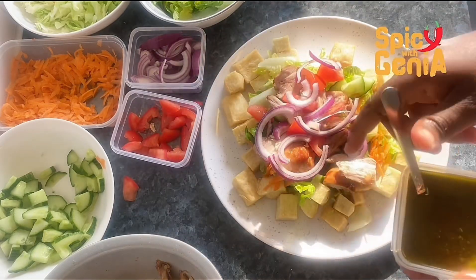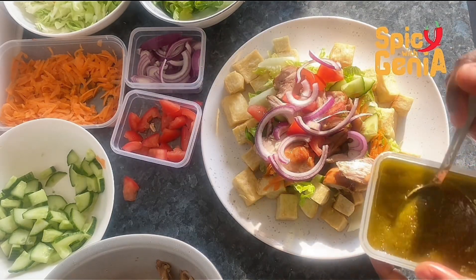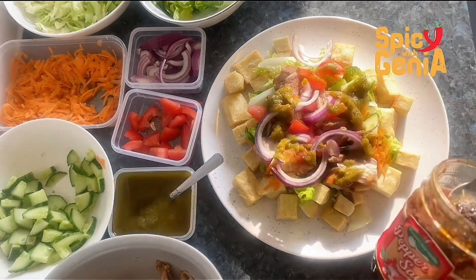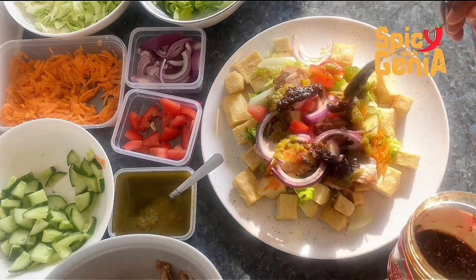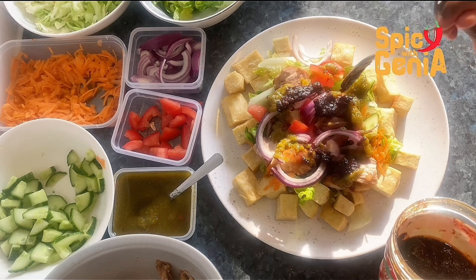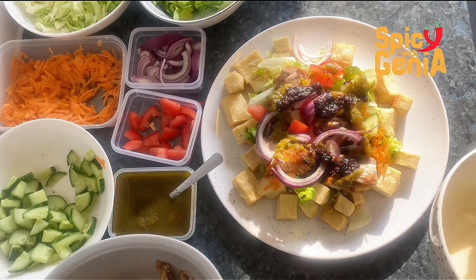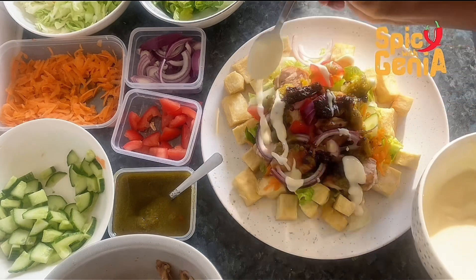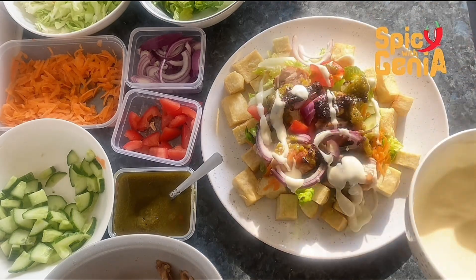Now it's time to add our green sauce and shito for heat — we want our salad to be very spicy. For the final touch, we are going to add our salad cream and ketchup, and that is the final stage of this salad.